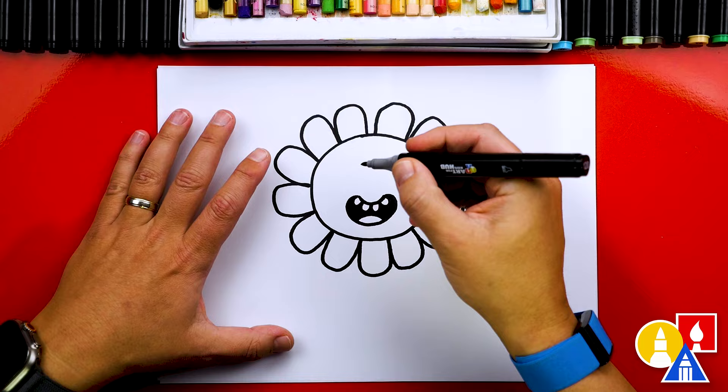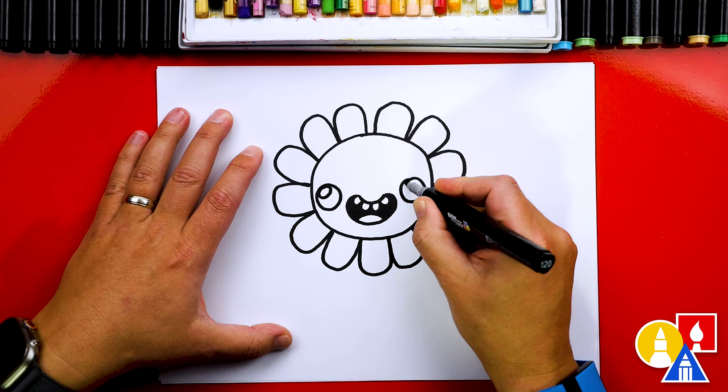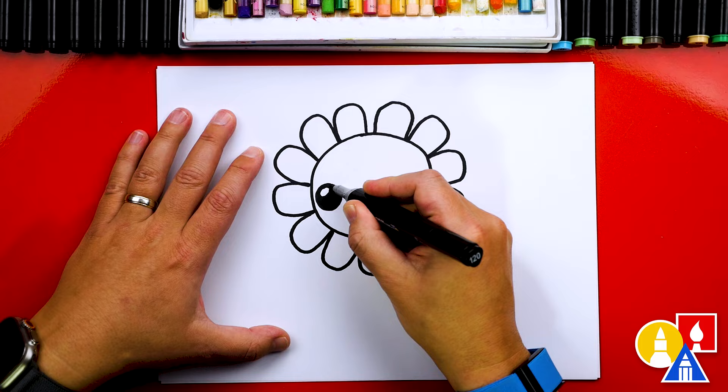We can color in the back of the mouth but leave the teeth and the tongue white. Then let's draw the eyes. I'm going to draw a circle over here and then the same size circle over here to match. Let's add a highlight in the top left of each eye, then color in the big circle but leave that little circle white.